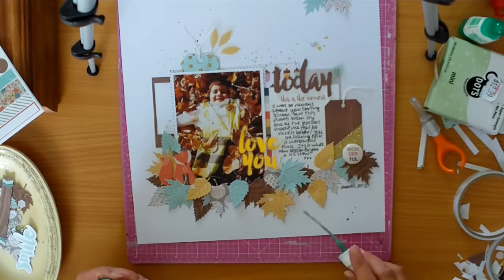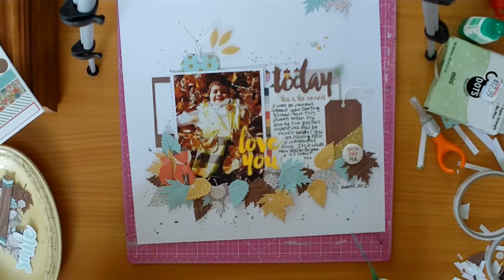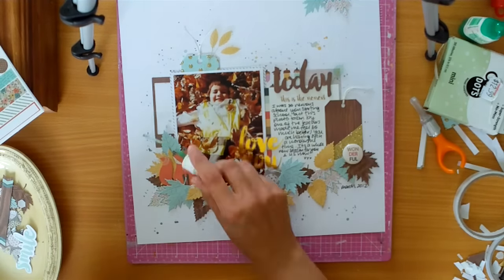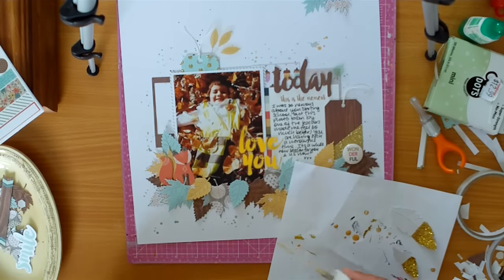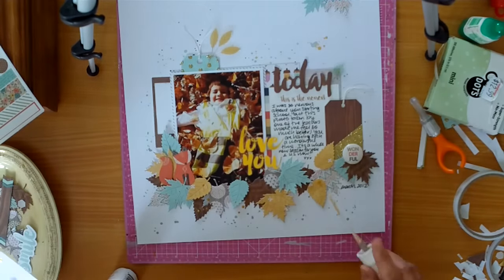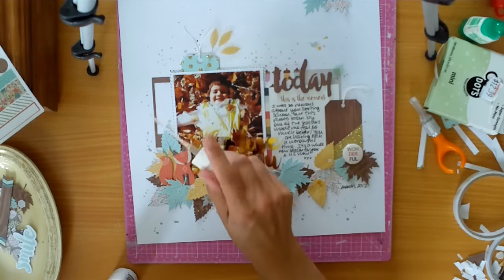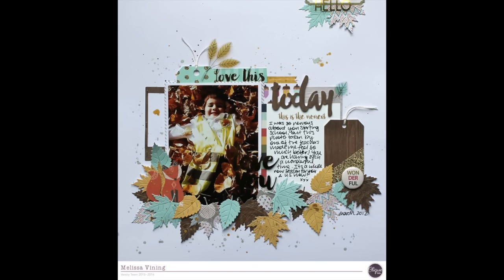And here I'm adding some more of the splatters. For these ones, because there wasn't much green underneath, I've just put it all around. And then when it comes to the gold, the best thing to do to avoid big splatters is to splatter the first couple on a piece of scrap paper and then get the smaller splatters on the page. And so there's my final layout.